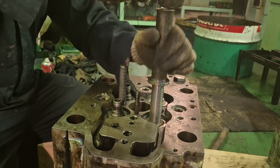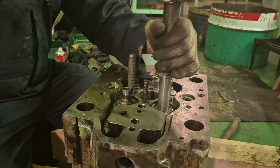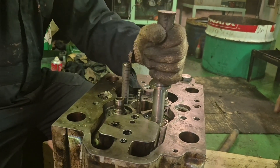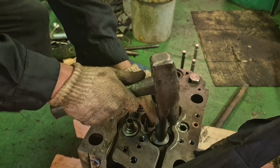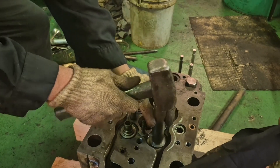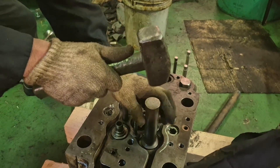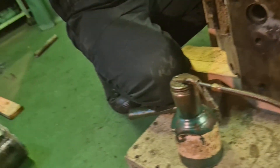As you can see, this is the valve guide of the cylinder head of a Yanmar generator engine. Just before we install this valve guide, to make it easy, you have to freeze it in the freezer at minus 20 degrees or 19 degrees — just to make it easy going.